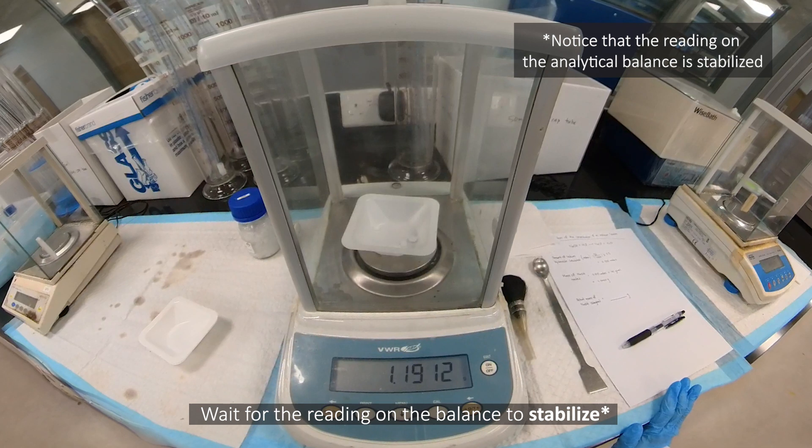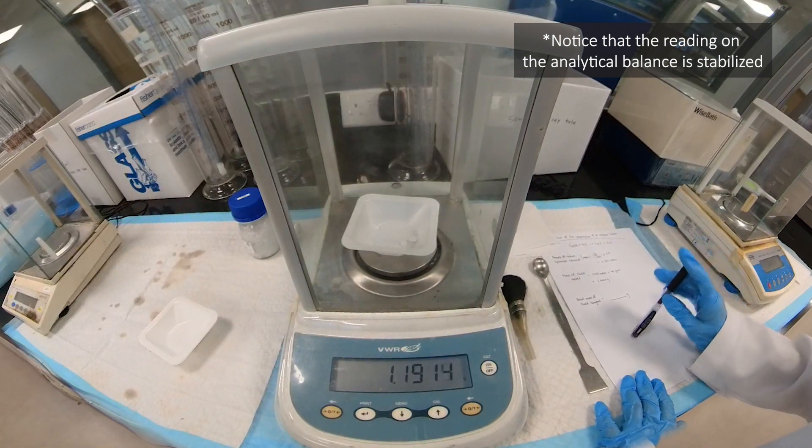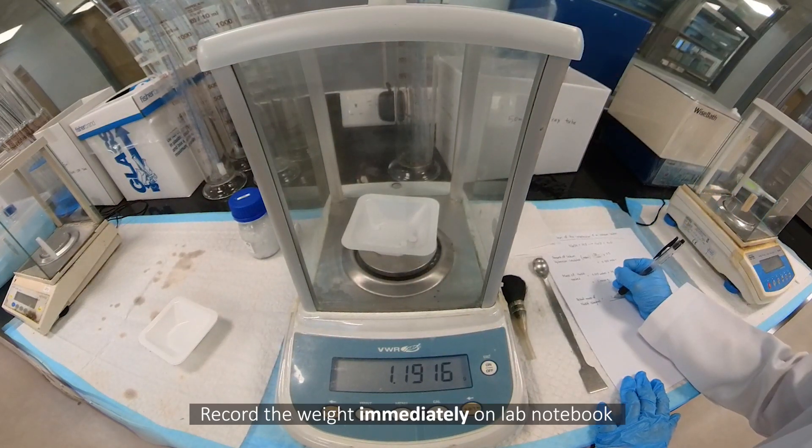Wait for the reading on the balance to stabilize. Record the weight immediately in the lab notebook.